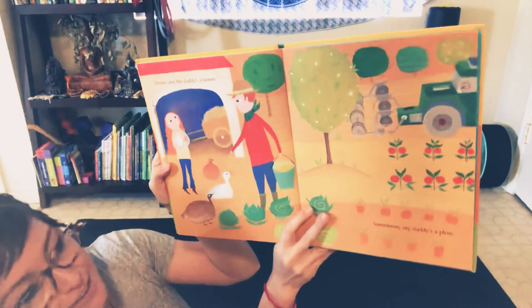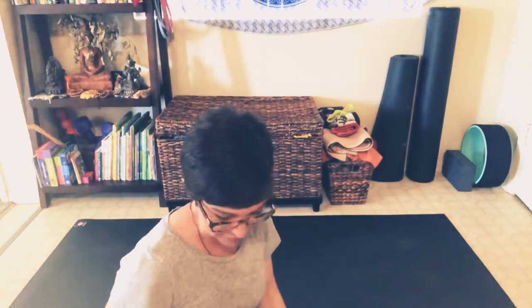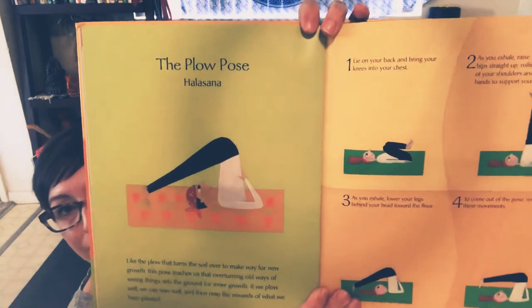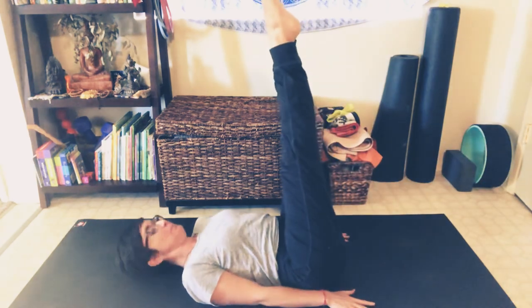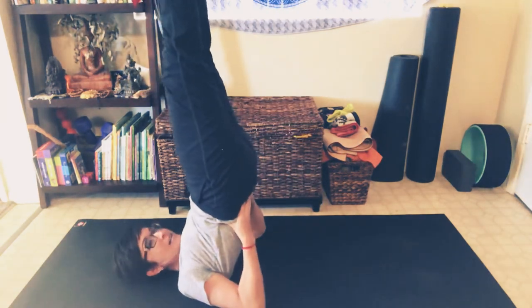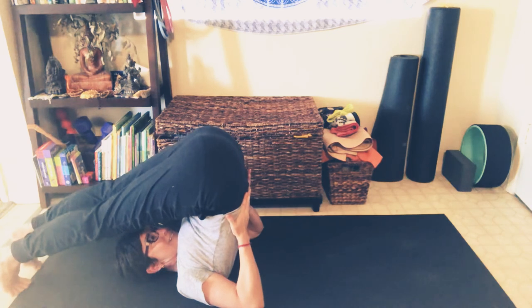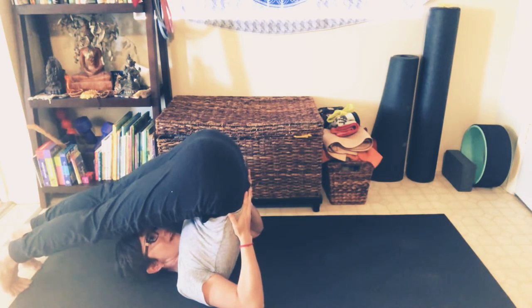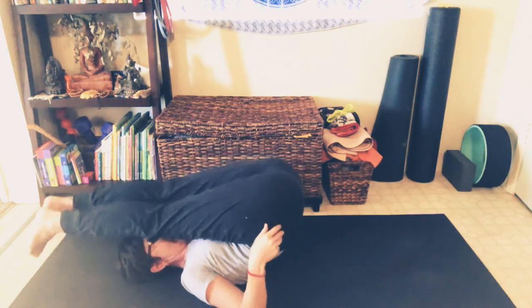And her daddy's a farmer — sometimes my daddy's a plow. This is a fun one that a lot of children do naturally. Only do this if it feels comfortable and you don't have any neck issues. Lay all the way flat on your back, bring your legs up, and if you want more, lift your bottom up, support your back, and bring your legs all the way over behind your head to touch the ground — that's plow pose! It's a great stretch for the back of your neck, back, and legs. Then slowly roll down vertebrae by vertebrae to come down safely.